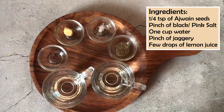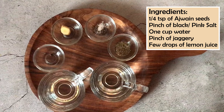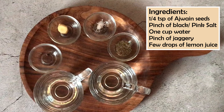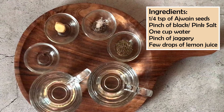For this second tea, we are taking Ajwain seeds — also called Carom Seeds — a pinch of black salt, which we call Sendha Namak or Kala Namak. You can use either one. One cup of water, a little jaggery, and again some lemon juice.